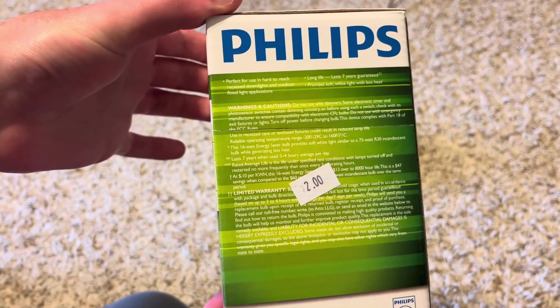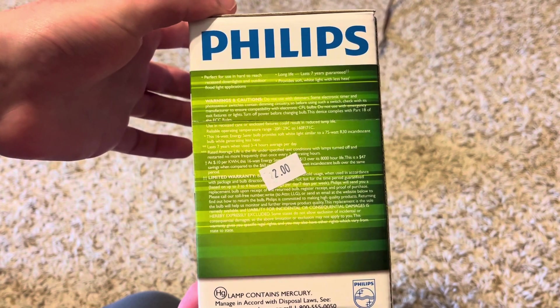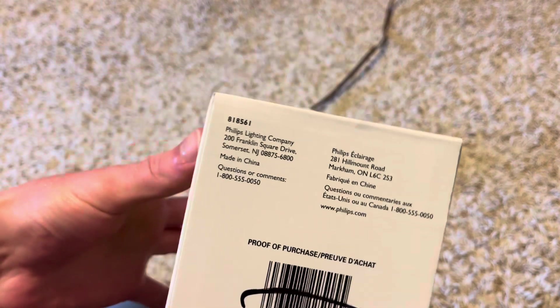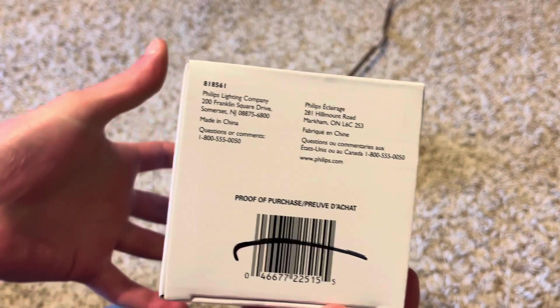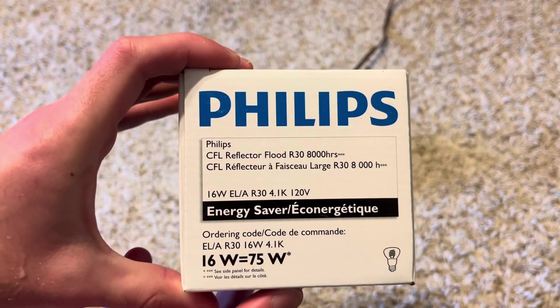There's some more information on the sides here, so if you want to pause and read that you can. That's the Spanish side. There's also some information on the bottom and top of the box as well.